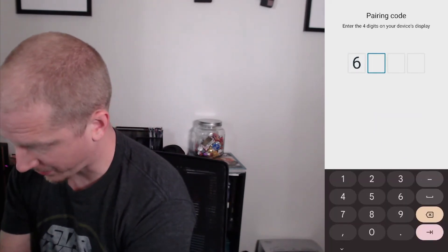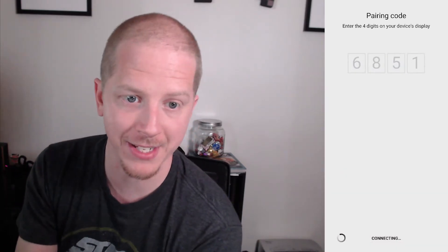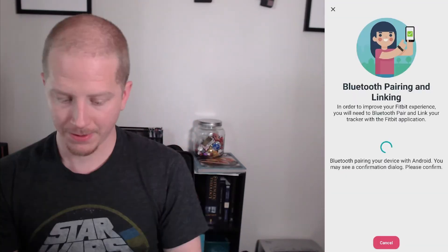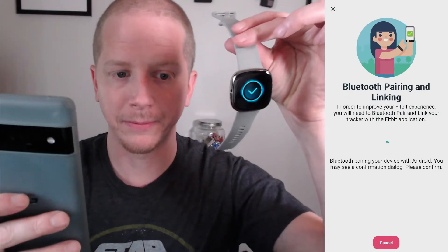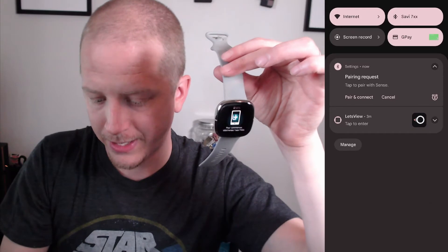Enter the pairing code from the device — it's going to be different on your device and it will show up on the watch. It is pairing. Pair and connect. Allow Fitbit to manage. Do not need device protection — we're good there.